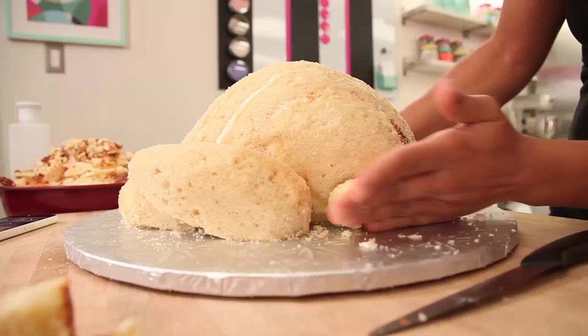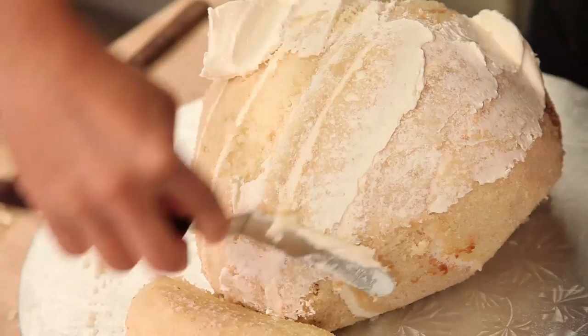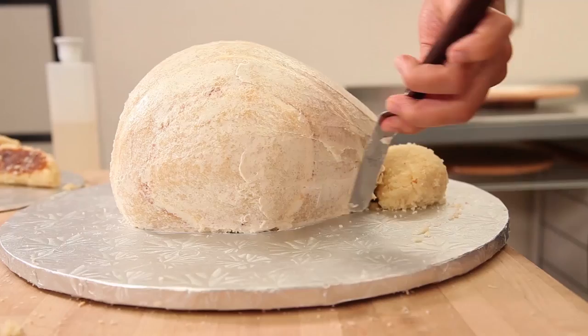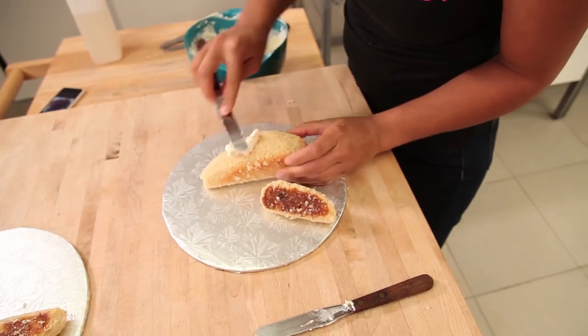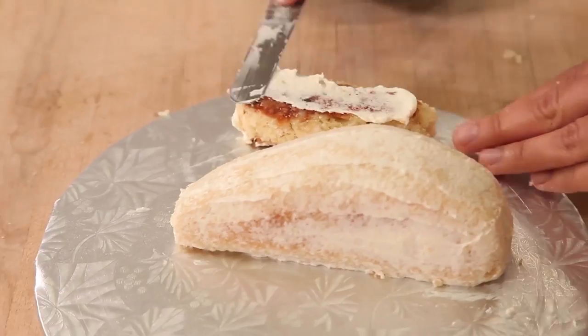Take your time and good luck everyone! I'm finally happy with the shape of my turkey cake. I'm gonna give it a nice crumb coat with my Italian meringue buttercream and pop it in the fridge to chill. Give your two drumsticks and your two wings a crumb coat and put them in the fridge with the rest of the turkey.